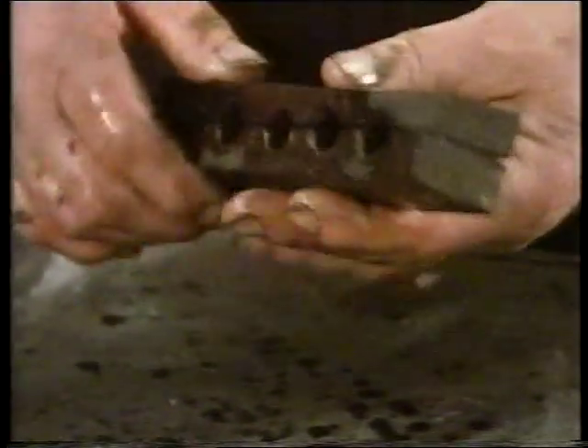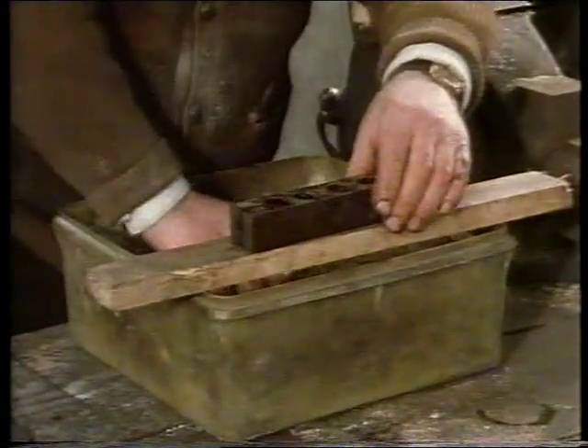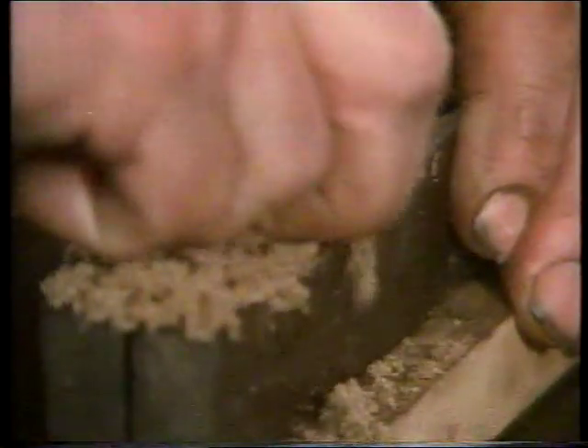A taste of water is added for good measure. The little wooden moulds were carved from teak wood by John Power. He coats them liberally with diesel oil to prevent the mixture from sticking.